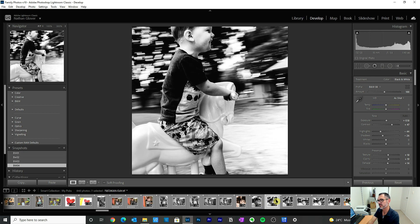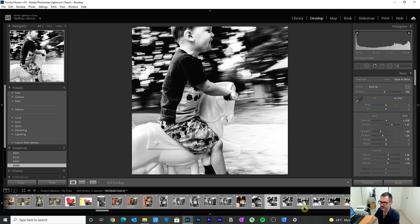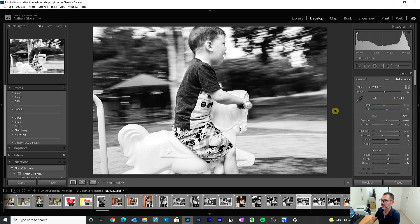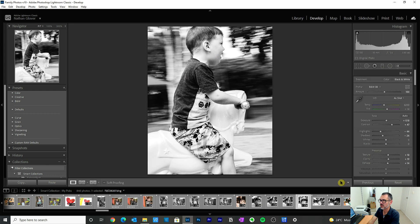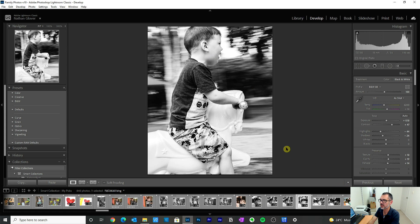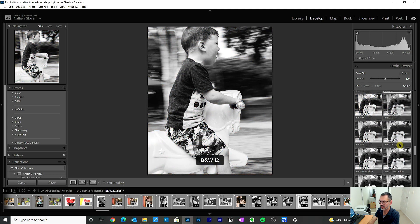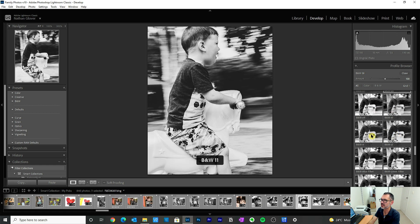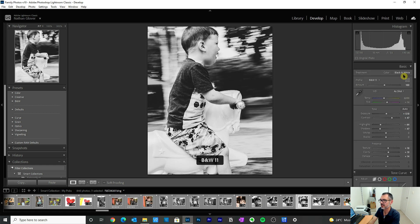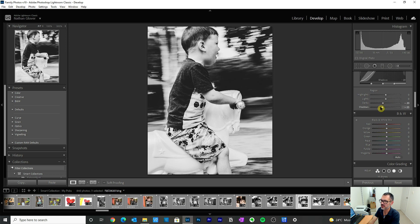Now you can see these are very similar images — it's really just the same thing a few milliseconds later. Look at that — take your pick. I think this one is better. I'm going to find what's going to suit this picture in particular. It's on black and white 8 — I'm just going to have a bit of a play to see whether any of the other black and white profiles might be our friend. I had a feeling 11 or 12 might be what we want — it just adds a bit of vintage feel, like you've added some vintage glass to your camera.